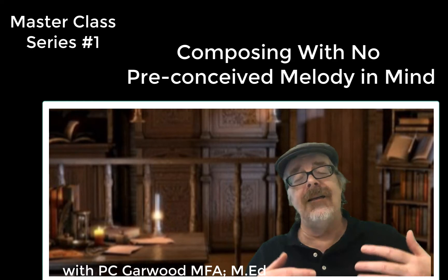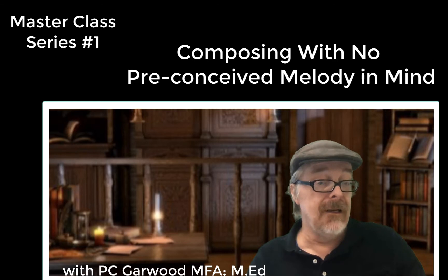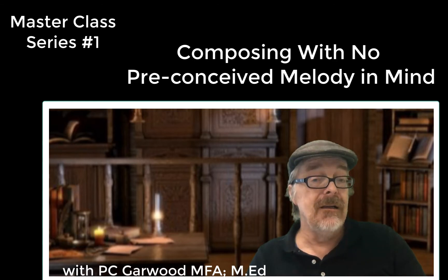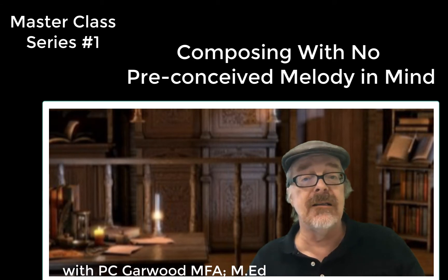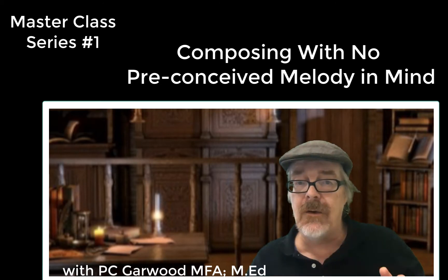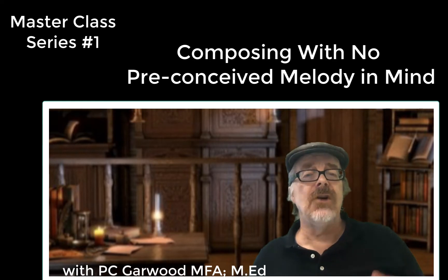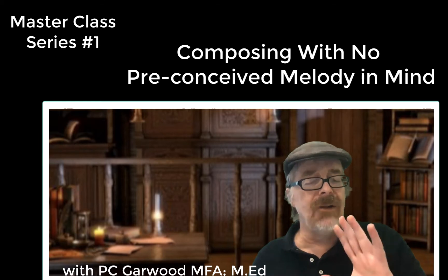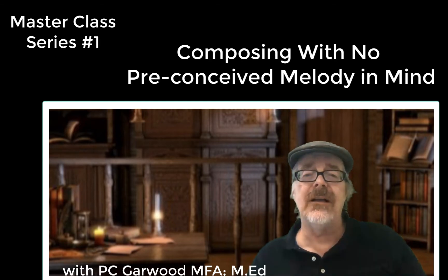In future masterclasses, we're going to compose from a given melody — what do you do when you have a melody, or they want you to compose something to a given melody that's already in existence, or you have a melody in your head and want to work to that? Then there'll be other masterclasses where we'll talk about how to compose from a totally chordal perspective, without thoughts of the cantus firmus or counterpoint. So there are lots of different directions we can take.